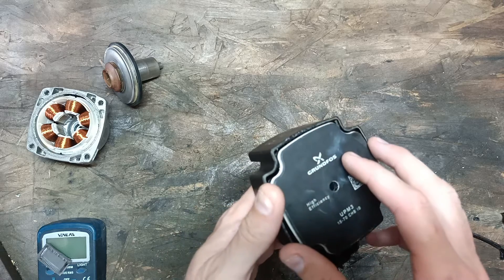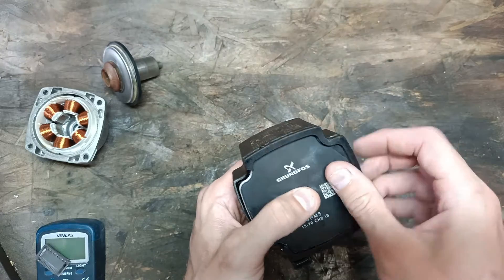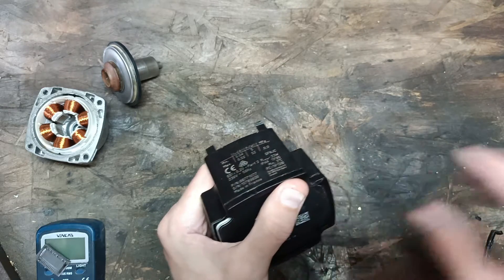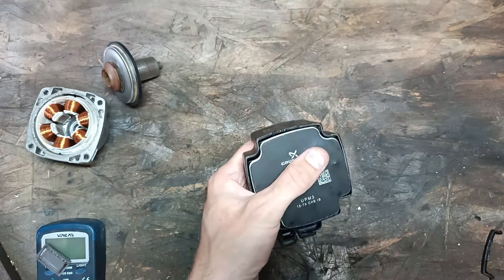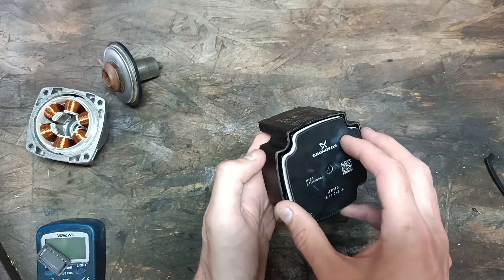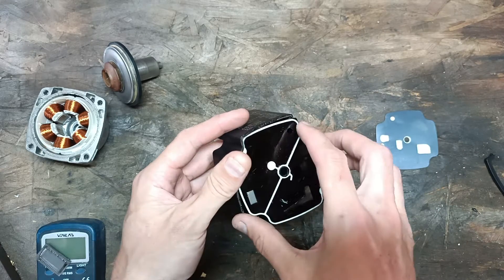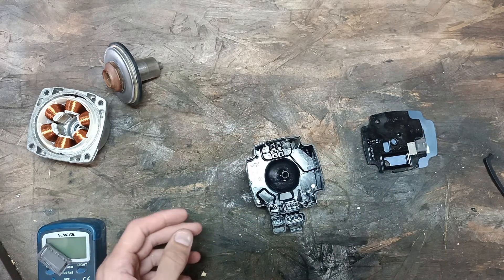Another bad design in my opinion is that it's not really serviceable. What they've done is they've put this fascia thing over here and super glued it in, so you can't do anything with it. I got a chisel, put the chisel on top there and gave it a few good bangs until it released. As you can see, I broke it as well — maybe it could be super glued back together. Inside you have a little face plate thing which is the manufacturer, a sticker, and then something which appears to be some sort of waterproofer.